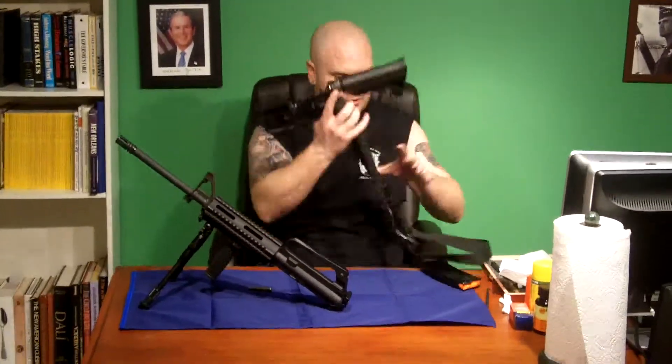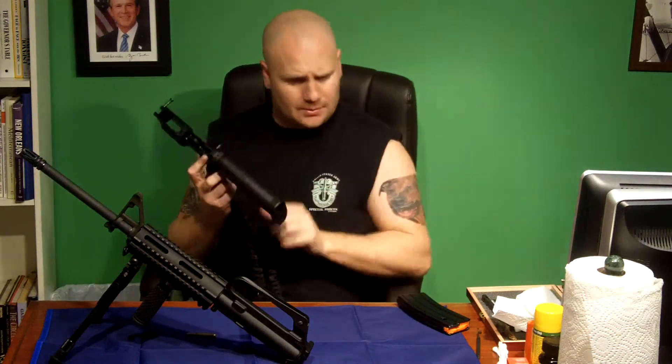Now, this lower receiver here — you would not want to disassemble this any farther unless you are a gunsmith. Any of the trigger mechanism and springs in here, you can get in there to clean it out a little bit with some Q-tips and such, but you do not want to disassemble this any further unless you really know what you're doing.